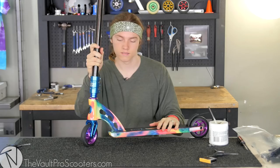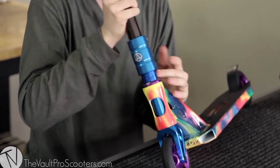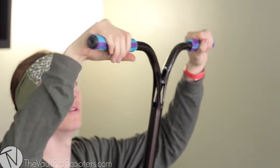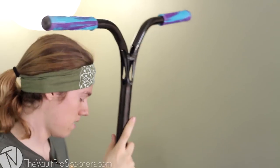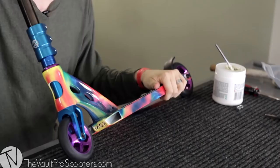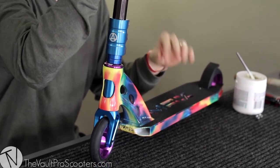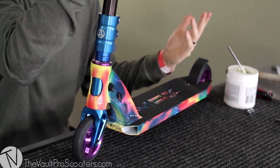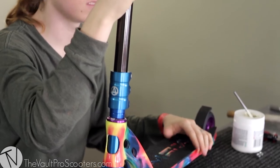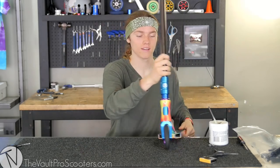Here it is guys — the rainbow Madgear deck, purple wheels, purple headset, blue fork, headset spacers and clamp, the trans black bars with the blue and purple mix grips. I think it came together really awesome; the colorways match perfectly and it's a really good scooter for park riders with just a hint of street, so it could be considered a hybrid. It's park and street ready. What's a custom build without a drop test? Let me drop it for you — let's see how it sounds.